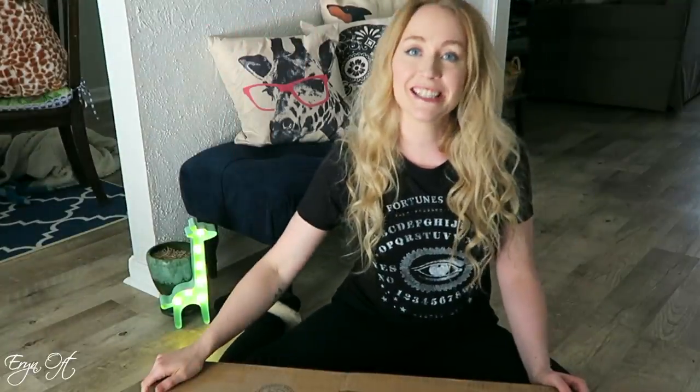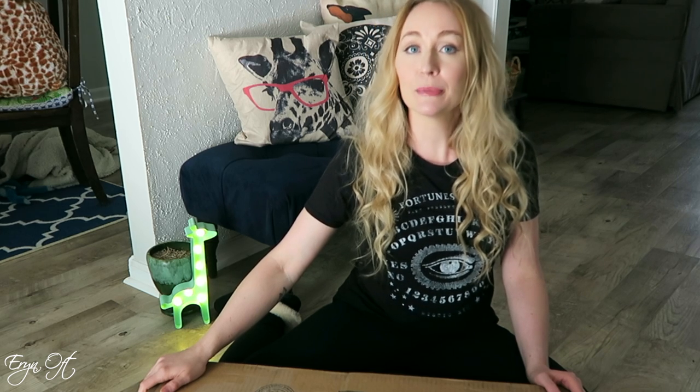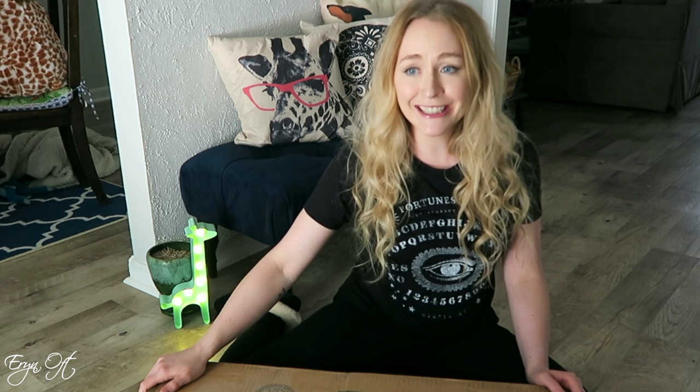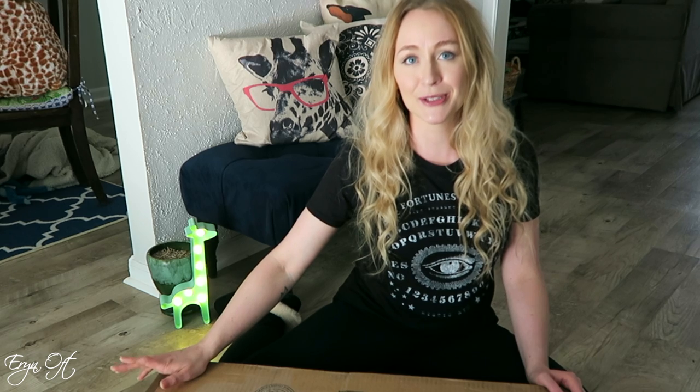Hi guys, welcome back to my channel. Today is another informal video where I'm going to take you through my Puchner bassoon. Now, some people call it Puchner, some people call it Puchner — just don't ever call it Puchner. That's not a good look, unless you've got that Snapchat filter with the rainbows.